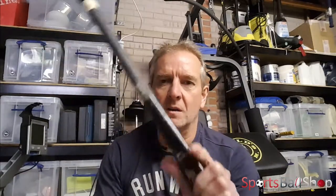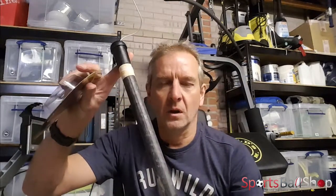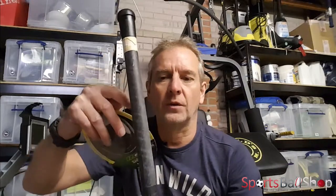The instructions say to start at the top of the hockey stick handle and secure the end of the grip by overlapping. Now there is some conjecture about which is the top — is it the top of the blade or the top of the actual handle? In my opinion, if you start from the handle end and work your way down, the grip will be the wrong way around. I recommend you start from the top of the blade and work your way up. You should have some grip left when you get to the top — just cut that off with a pair of scissors and finish it all off with tape.